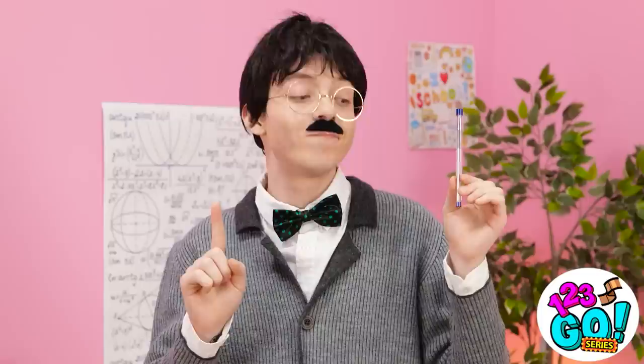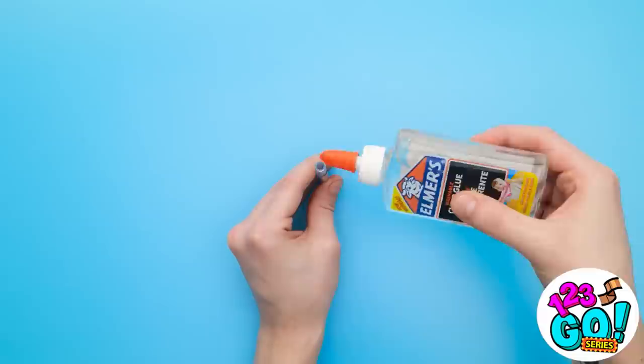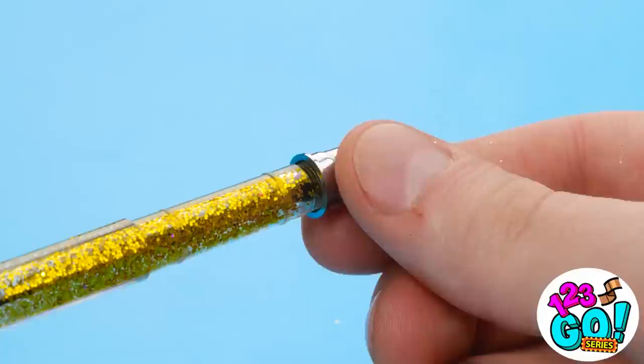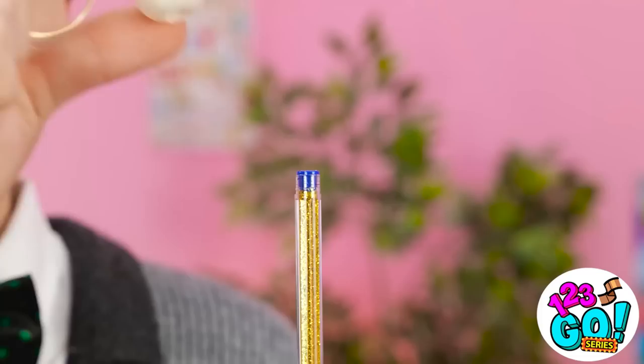Maybe I can help. Upgrade your pens with this simple trick. Remove the parts from the pen, then fill the casing with glue — try not to make a mess. Now pour in some glitter. Put the ink back into the casing and screw on the nib. No more boring pens! Looks good, right? Wow, look at that! I can't forget about this cute little guy — he's so adorable. Thanks!